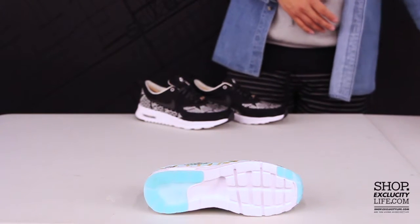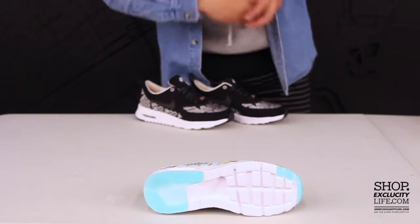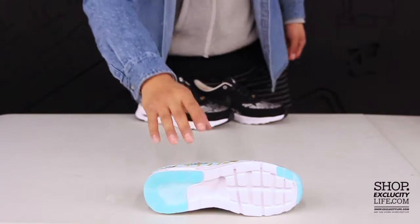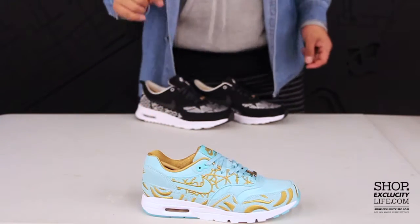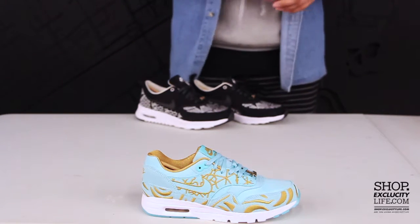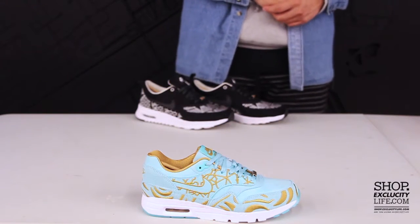The Ultra midsole features the same DNA as the Air Max 1, but they carved out the outsole just to make the shoe a lot lighter and a lot more comfortable. You also have the airbag on the heel that they've kept for shock absorption. The upper part of the shoe features an all suede upper with a little bit of gold embroideries at the top to highlight the city of Paris.